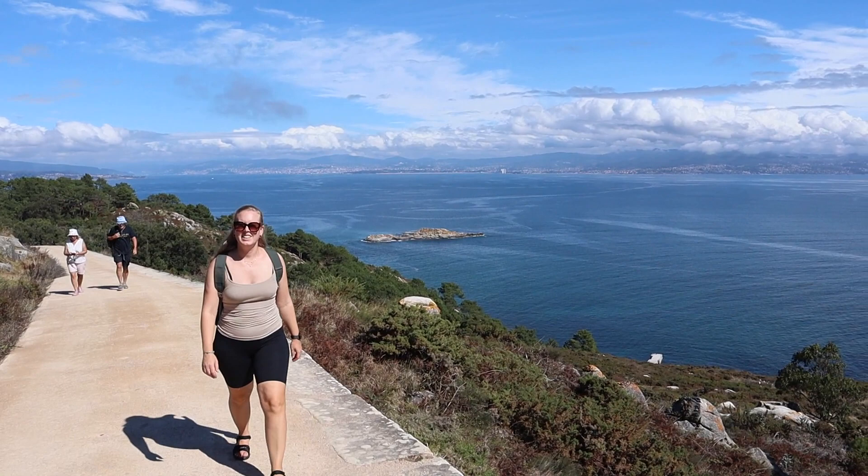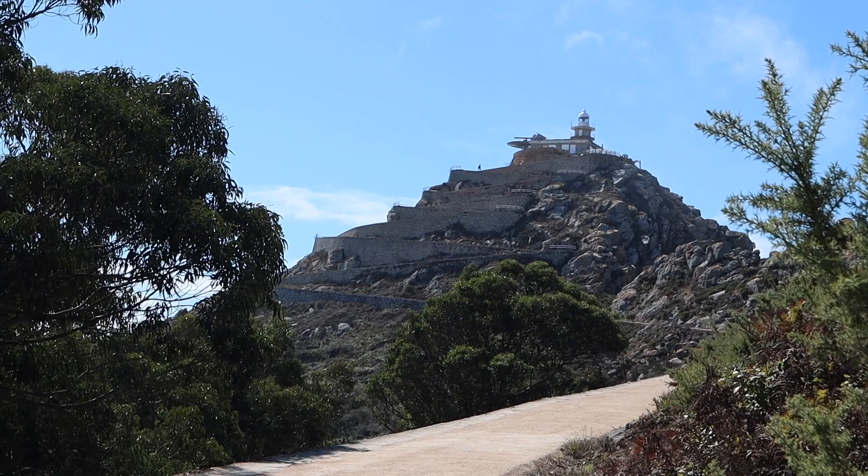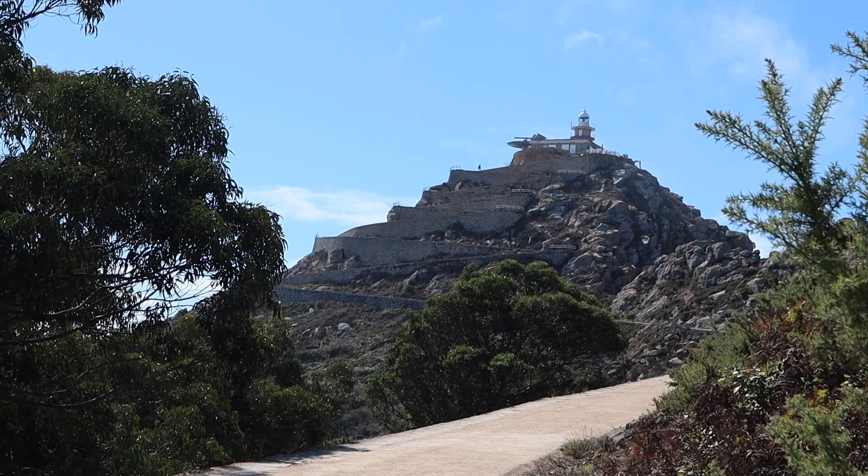We hiked up to the south tip of the island. Unfortunately, the last part of the road up to the lighthouse was closed due to construction, so we couldn't go all the way. But the view from here was still pretty epic.